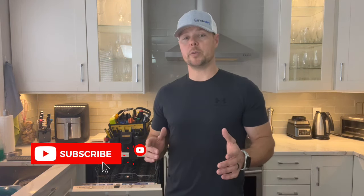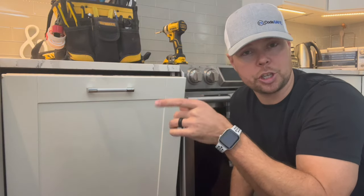Hey guys, welcome back. I have an E15 error code showing up on my Bosch dishwasher. The E15 error code means there is water detected in the base of the dishwasher. This is a leak detection system that helps prevent flooding in your home. I don't know exactly what the problem is yet, so I'm going to walk through this whole thing with you guys. There are a few different things that can cause this error code, so we're going to go through each one of them and figure out what the actual issue is.